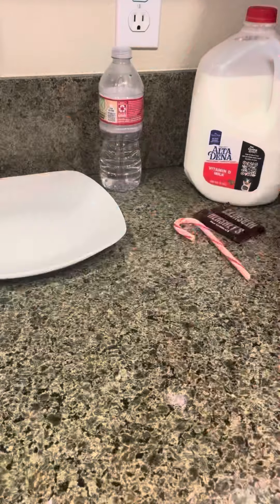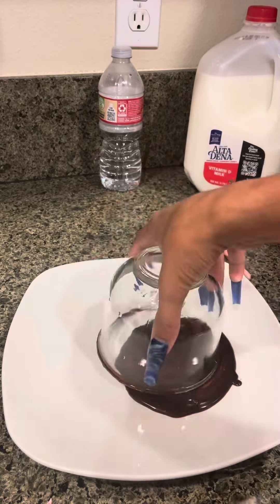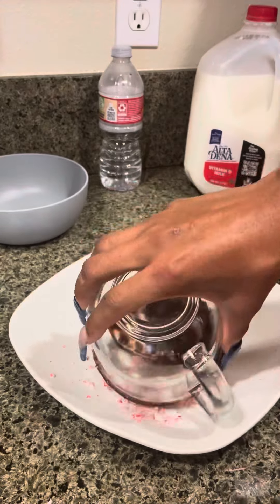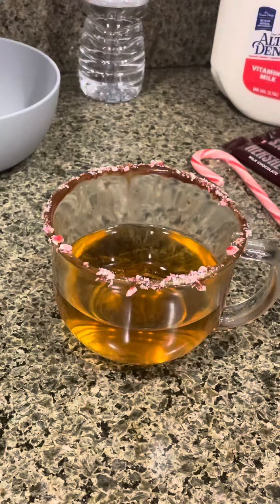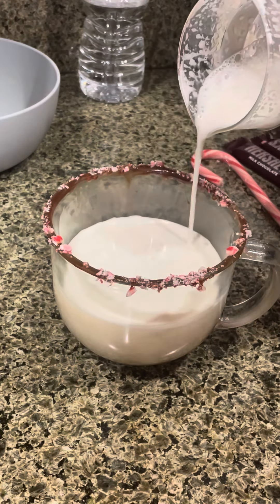The Hershey's is done — you see how it's kind of a creamy consistency? We want that. Pour it on the plate, and then we're gonna rub the cup around it like so. I didn't crush enough peppermint, but just rub it around the cup. Once it's done, start pouring the tea.